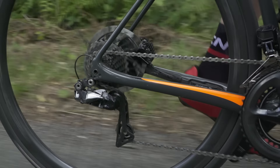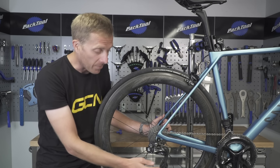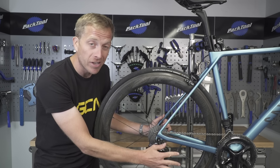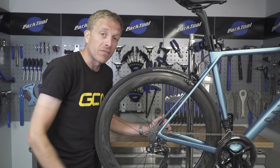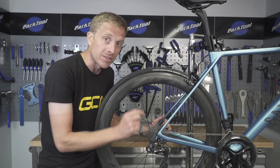Sadly though, they do get worn out because they turn literally thousands and thousands of times, and they're right in the way of any gunk which is flying up from the road as you ride along. So today, let's look at how to replace them and when to replace them.